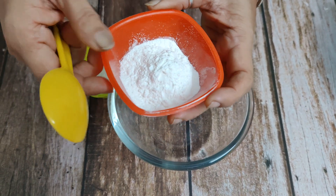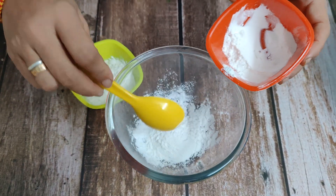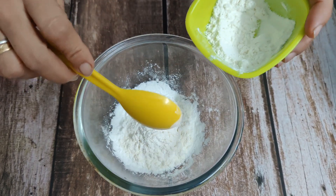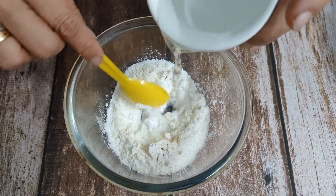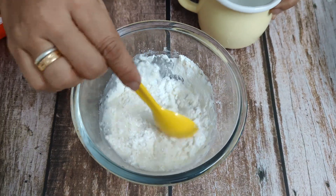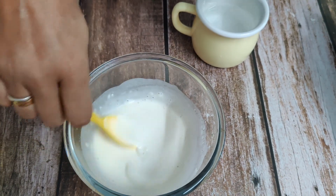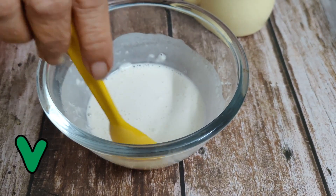Now we will make a slurry for the potatoes. I have brought corn starch here — we are taking 2 tablespoons. This is refined flour, also 2 tablespoons — the same proportion. We need a little runny consistency, so I am adding water in it. No lumps needed. We need a runny consistency, and we have made the slurry.